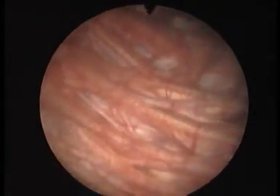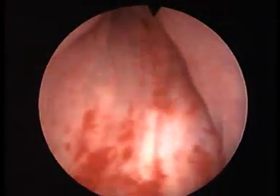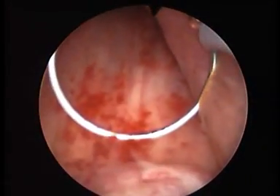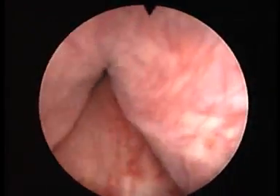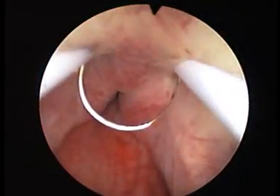The procedure itself is performed using a metal loop which is connected to one side of a diathermy machine. This uses electrocautery to cut through the prostate a slice at a time. We move round the clock taking one chip at a time until there's a nice cavity which allows the urine to pass freely.